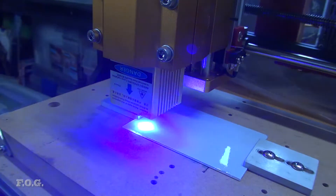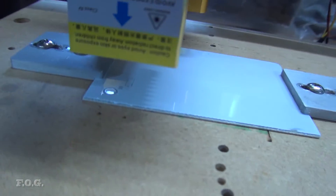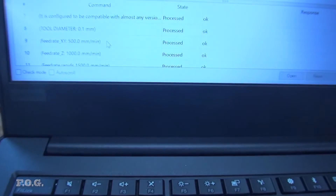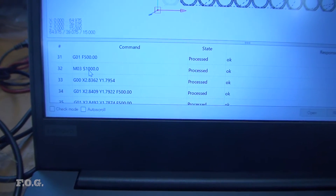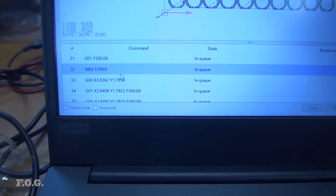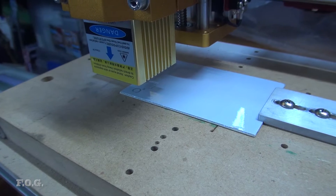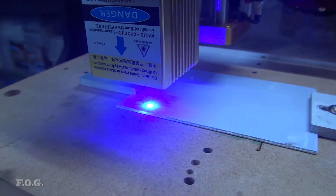Yeah, that's too much — you can smell it and you can see it's burning on there. So let's edit the file and drop the power down a lot. It says 1000 — how about we go down to 100, that's pretty low. We'll try it again, I'll move it 10mm to the right and reset our home position. Well, now we're not smoking so much, so it might be a bit better.